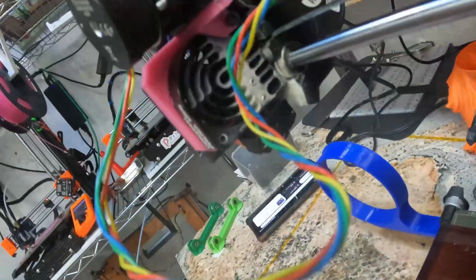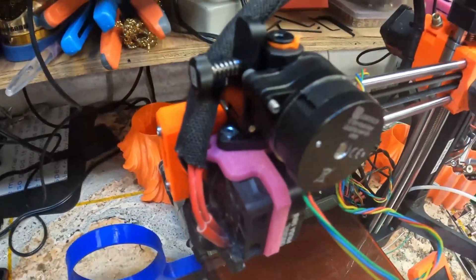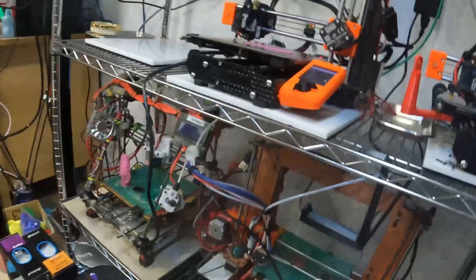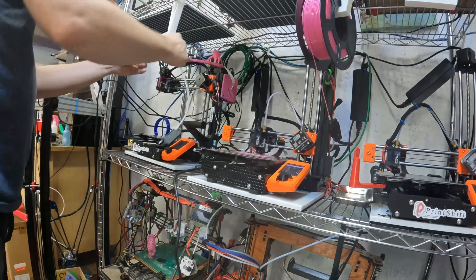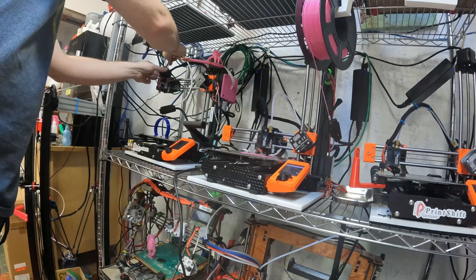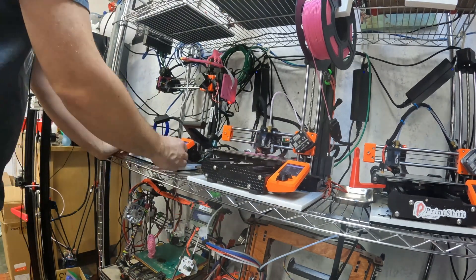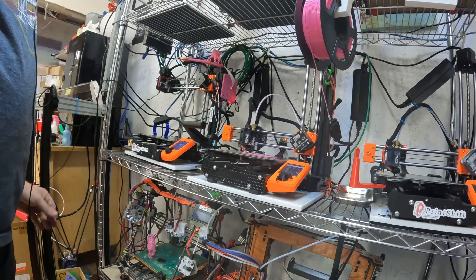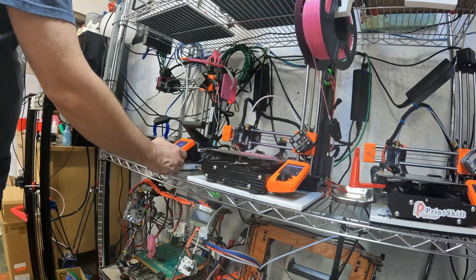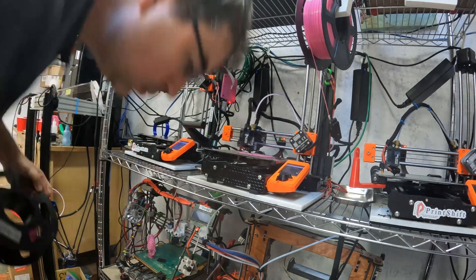Mount's all in place. I'll power it on and run the self-test before buttoning it up. I'm going to preheat, see if we move forwards and load filament. Then I'll button it up, get a test print going, and see how it does.